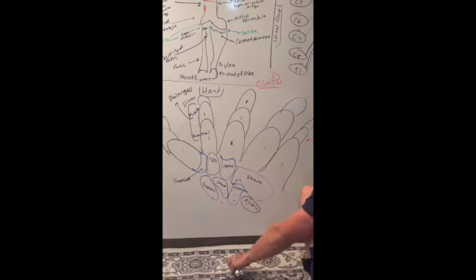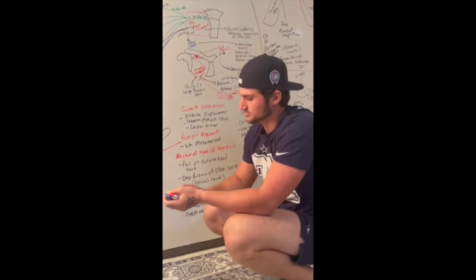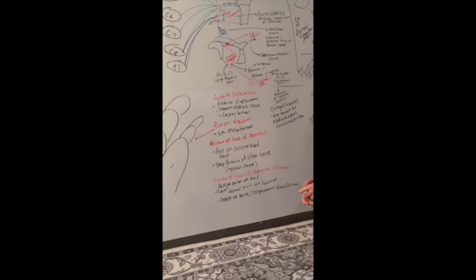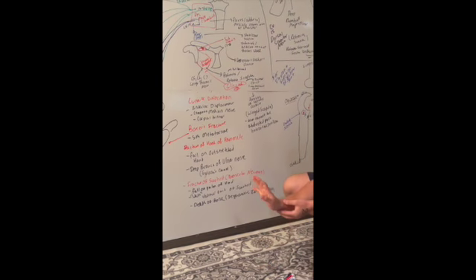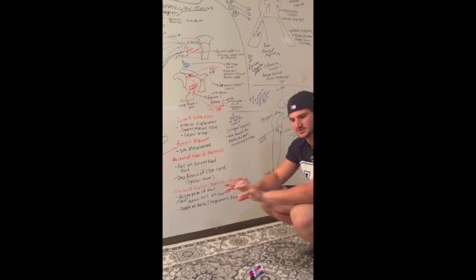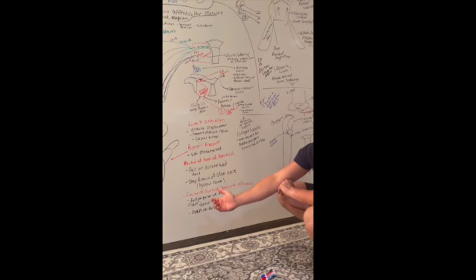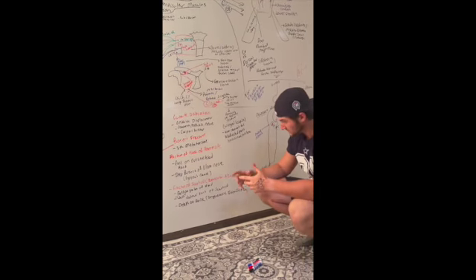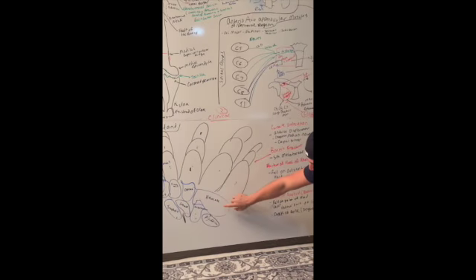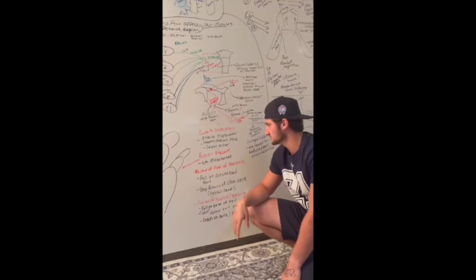Important clinical correlates for the hand: first, a lunate dislocation causes anterior displacement — the bone is pushed forward. This is carpal tunnel syndrome, which compresses the median nerve. This happens to people who type a lot. Next, a boxer's fracture: when you punch a wall, the force disperses and you fracture the hamate bone attached to your pinky finger — the fifth metacarpal, also called the hamate metacarpal fracture.